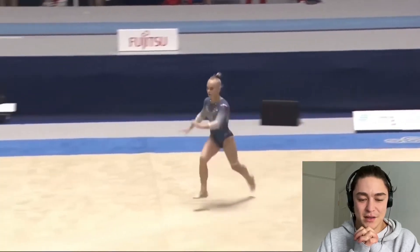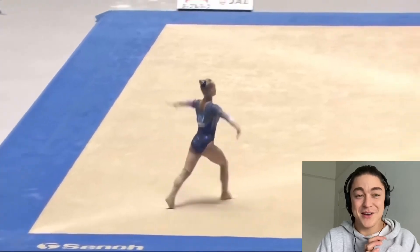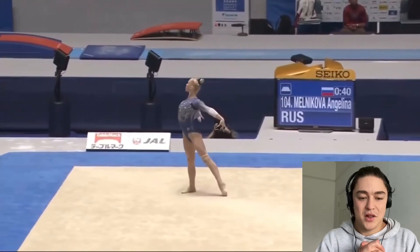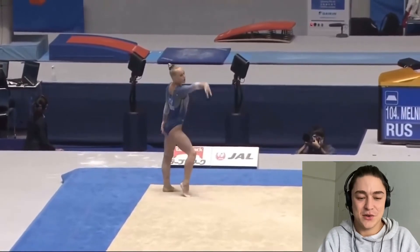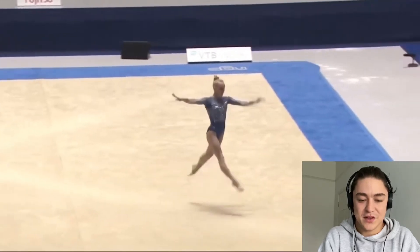Second tumble comes back with a double tuck — so huge. She's obviously performing less difficulty, as all these gymnasts haven't competed in so long. This is like the first international competition we got to see, which is so fun, but obviously everyone competed a little less difficulty.